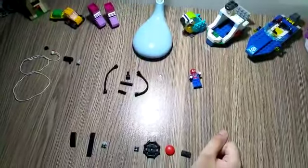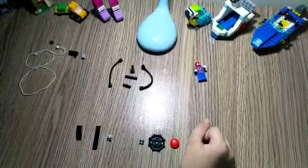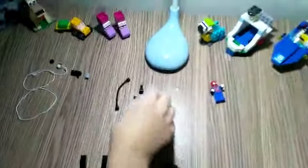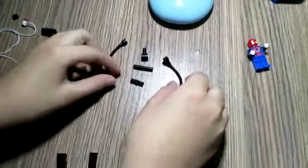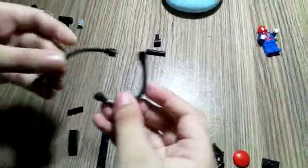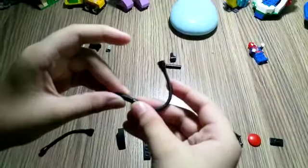Welcome to my channel. Today I'm gonna show you how to make a Spiderman Lego web shooter. First, to make the wristband of the shooter, you're gonna need these two pieces with bendable Lego strips and a technique pin.